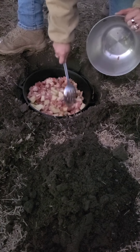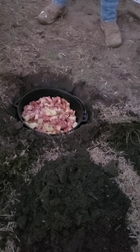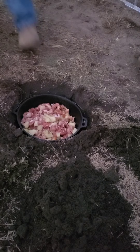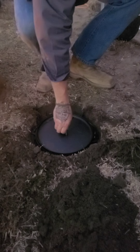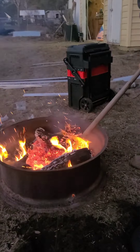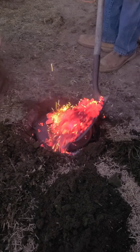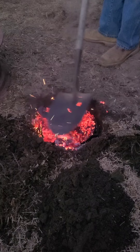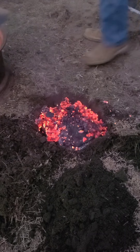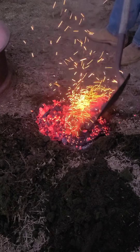Becky's got all her stuff in there. She's going to stir it up good. Now we're going to take our lid, place it right on it. And you guess what's coming next — we'll cover that whole thing in hot coals, all the way around it.